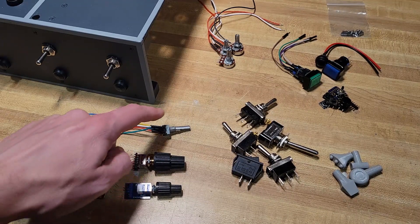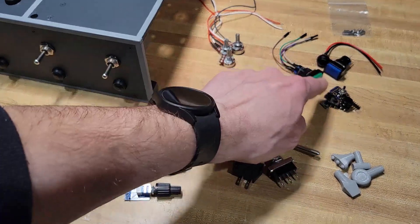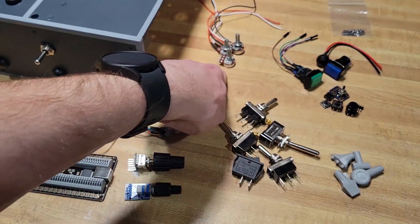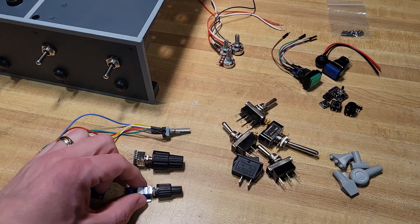Basically you're going to have rotary switches, toggle switches, buttons, hats, and potentiometers - those are really the types of switches I'm going to be using. Especially for Microsoft Flight Simulator, you use a lot of encoders for sure, especially dual rotary encoders.